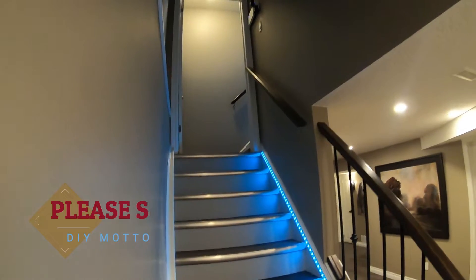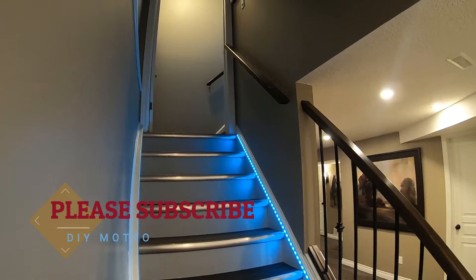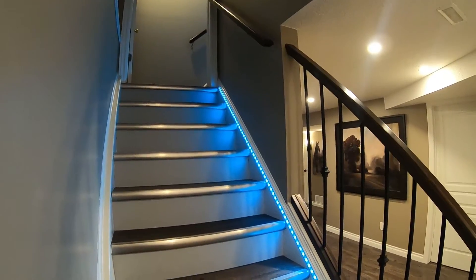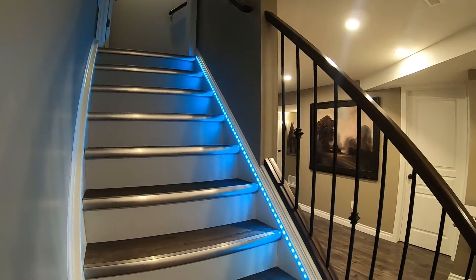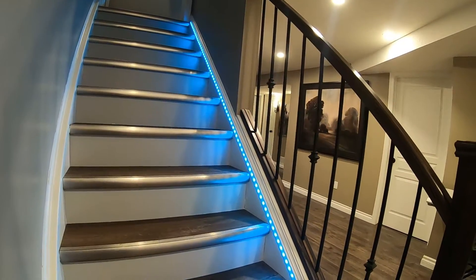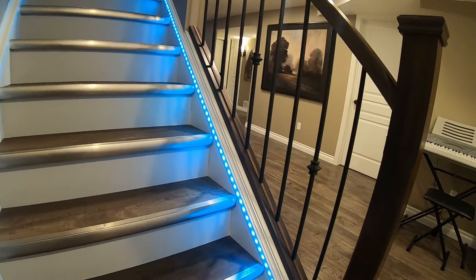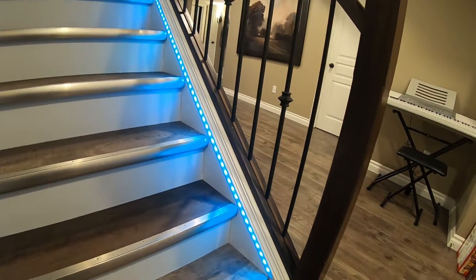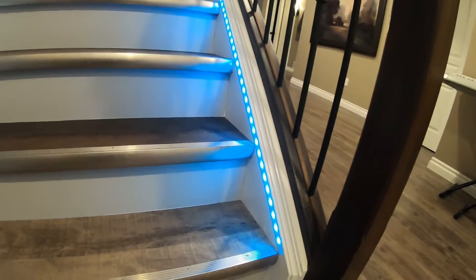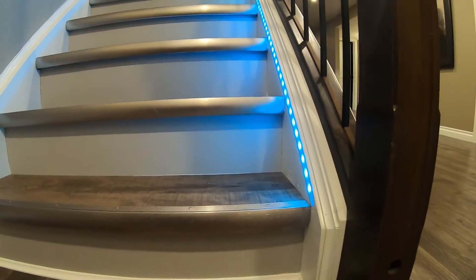Welcome back to DIY Motto — please subscribe. In this video I'll cover how to install movie theater style LED lighting for your stairs or whatever you like. The LED light is recessed into the stair stringer and the wires are hidden for a super clean look. Best of all, they are smart controlled so you can use your voice to turn them on, set for certain times, automate based on your TV turning on, or even set a scene.